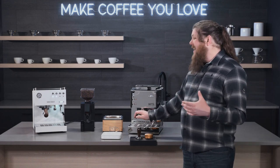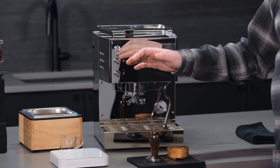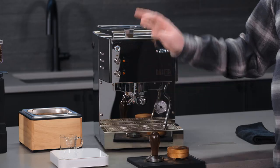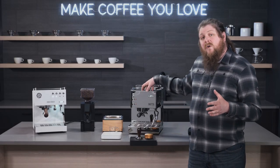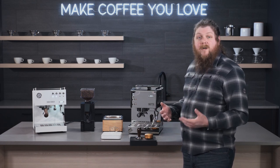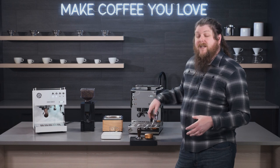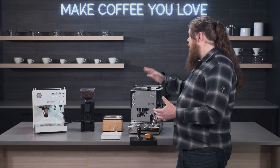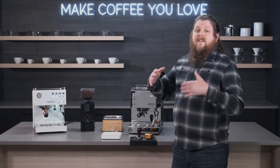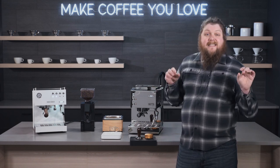The Diletta Mio comes in at a little bit less expensive than the Steel Duo — still comparable, but you get this one for a few hundred dollars less generally at the time of this recording. The Mio has a single insulated boiler for brewing and then it has a thermal block that you can turn on and off for steaming. It's got PID-controlled temperatures for that brew boiler, so you're going to get really consistent temps, and a short water path means you should get really good water temperatures throughout the brewing process. That steam thermal block lets you do brewing and steaming simultaneously.